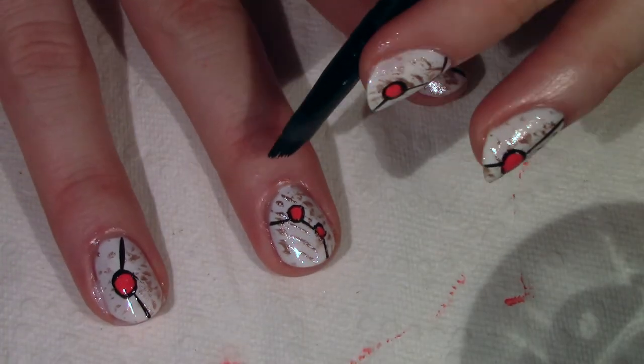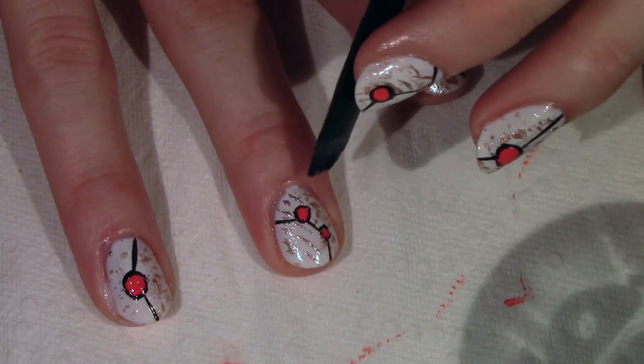Then I'm going to take some acetone on an ELF liner brush and I'm going to clean up all the edges.